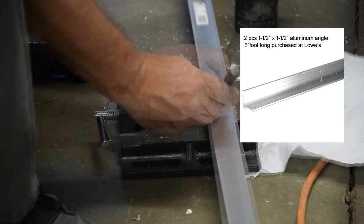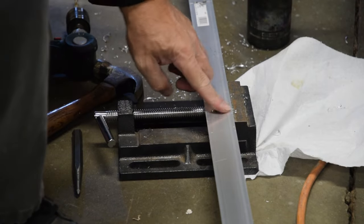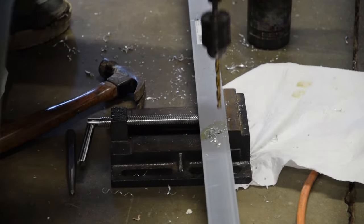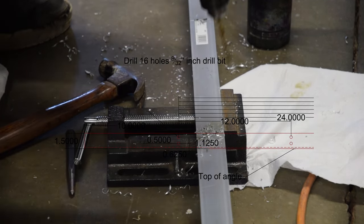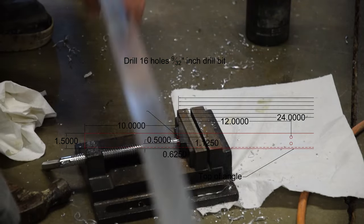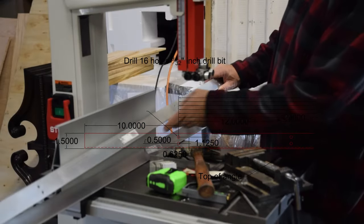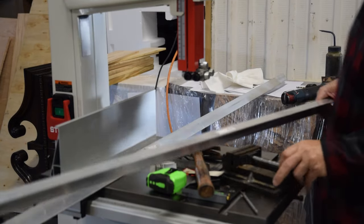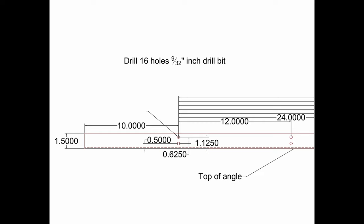Starting at one end of the angle iron, I place the first set of holes 10 inches from the end to the centerline, scribing the line using a combination square and scribe. Using a center punch, I punch the holes to be drilled. From the back side of the angle to the open leg, I center two holes — one half inch from the back and the other inch and an eighth out from the back, thus marking the center of the hole. By doing so, this will put the holes a half inch from the back of the angle, five inches on center, 10 inches from the end.